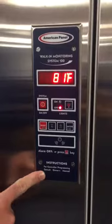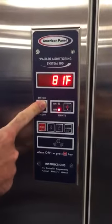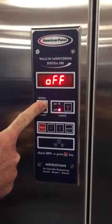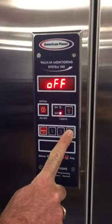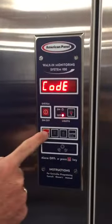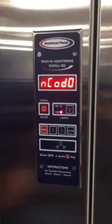Right now we have the unit in the on state. We're going to hold the system on/off button until we get to the off state. Unit's off. I'm going to hold the enter button to get into the programming menu. Light, reset, down, enter — gets us into the programming menu.